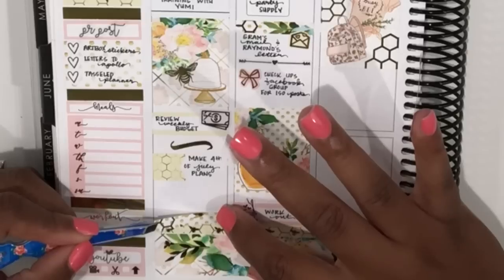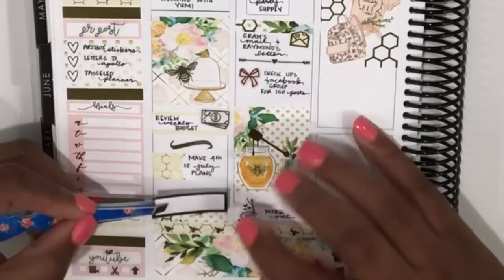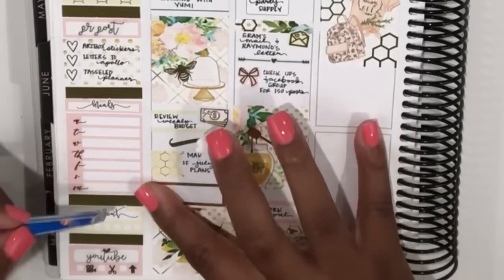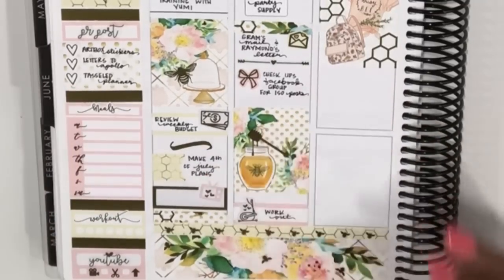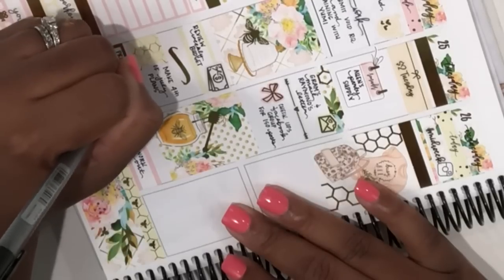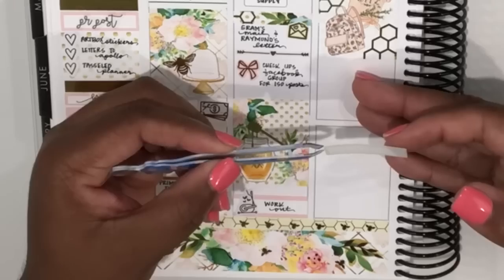Back at the bottom of Monday, I put down one of the headers from the kit and then added one of these gold foiled boxes from Tassel Planner. I really liked using this on Monday because I don't have one of the gold headers from Rose Colored Days there, so this quarter box adds a really strong pop of gold foil on that column. I used a TV icon from Tassel Planner to mark that my husband and I have been binge watching The Practice on Amazon Prime — I love that show.